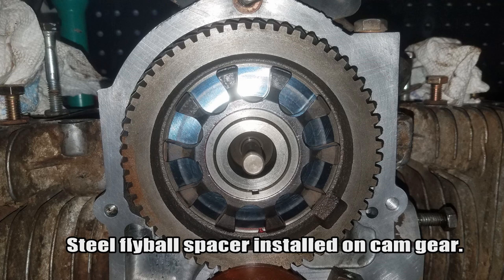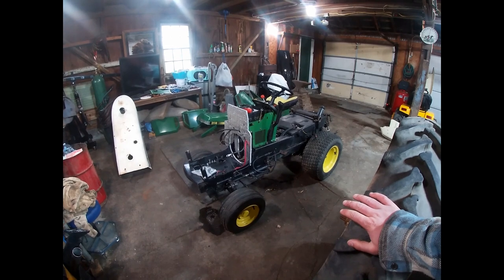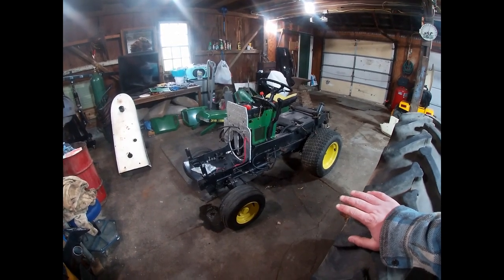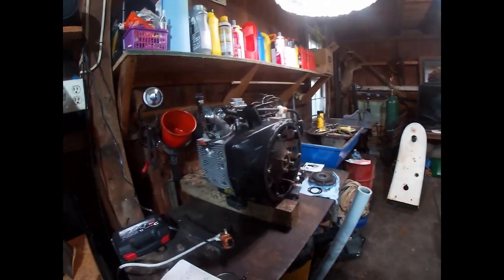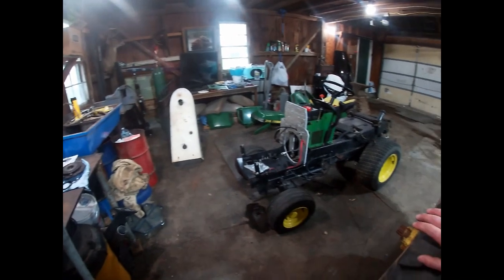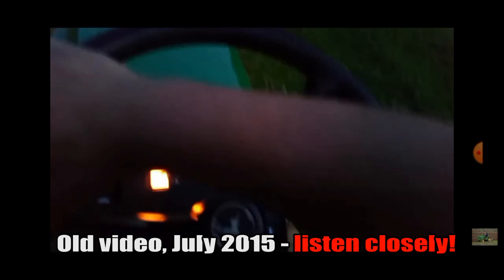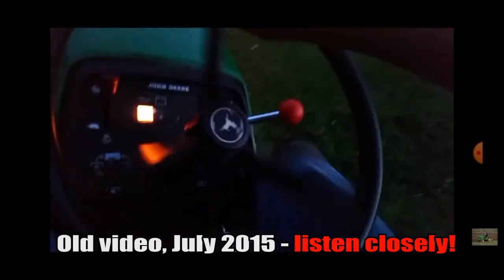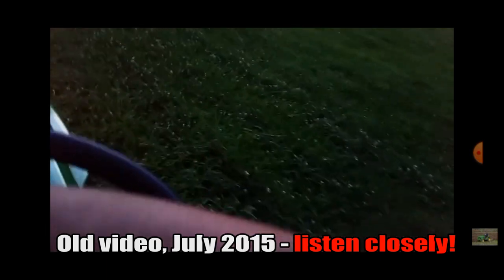When the fly ball spacer rotates on its own, it basically tries to open the governor independently of your controlling it. How that shows up in a running engine: say you have a 318 mowing tall grass with the engine under load and lugging. You come out of the tall grass, the governor kicks in to pick the engine back up to speed — but the fly ball spacer will take off and the governor will overcompensate, causing the engine to over-rev a little bit until it gets back down to regular speed.